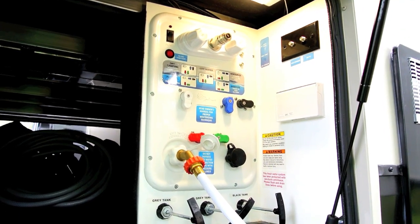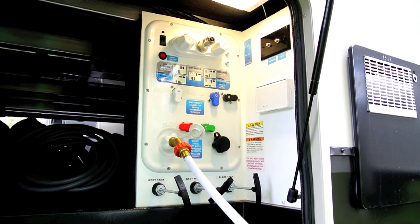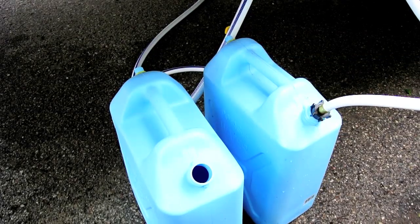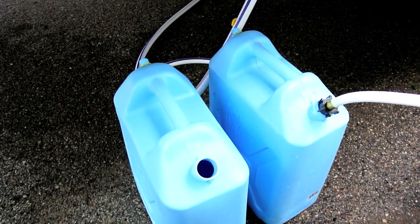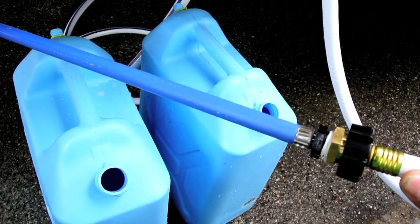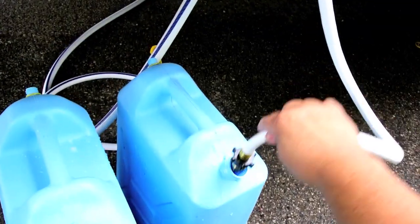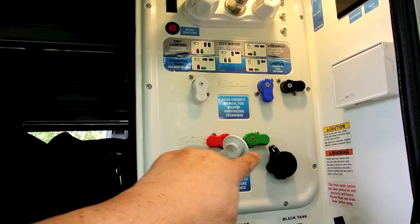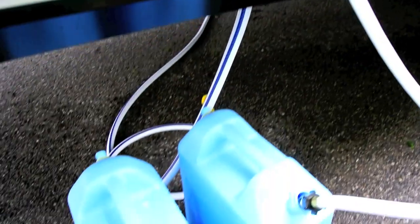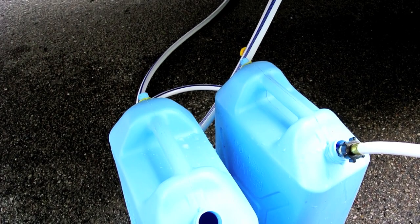The rig has a sanitize mode where the onboard water pump is used to pump a bucket of sanitizing solution into the fresh water tank. You can use that same mode for just pumping in water. What I have here is basically two five-gallon jugs that I can throw in the back of the pickup truck, go get 10 gallons of water at a time, and then with this adapter I made — basically PEX tubing with a hose fitting — I can put it in each bucket, set my valves to sanitize mode, turn on the water pump, and pump water into the fresh water tank. I can usually get 10 gallons at a time, and if I need to make a couple of trips for a little more, that's fine too.